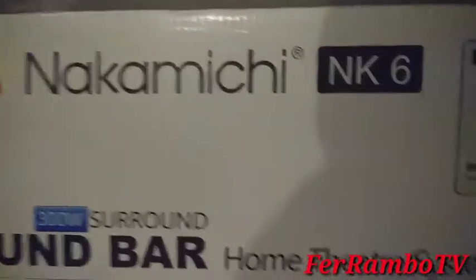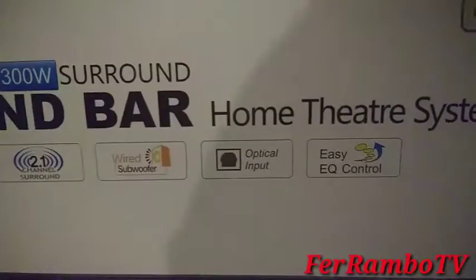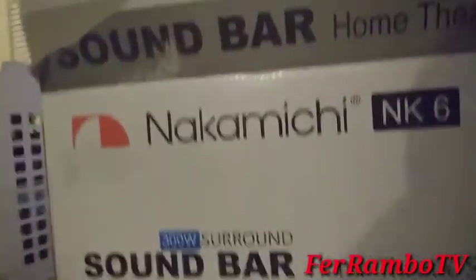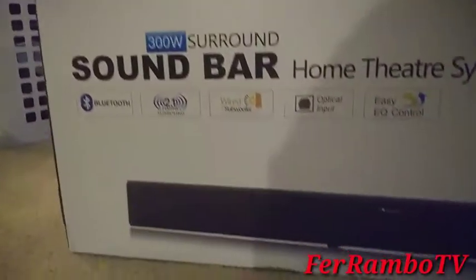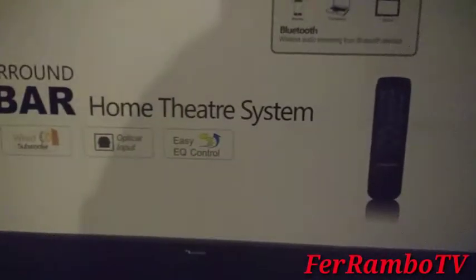The Nakamachi M6 soundbar — Bluetooth, wired subwoofer, optical output, easy control. I bought this for the Super Bowl, picked it up at Kmart for about a hundred bucks. I'll show you how it looks out of the box.